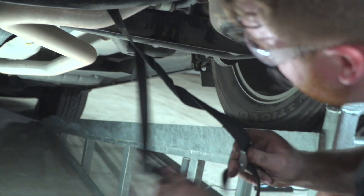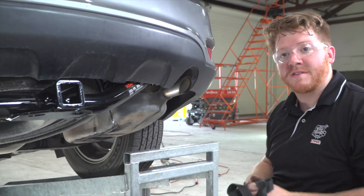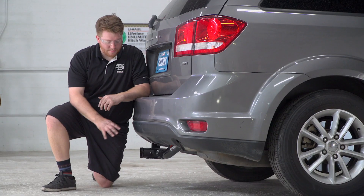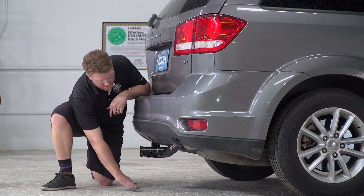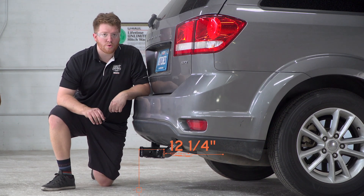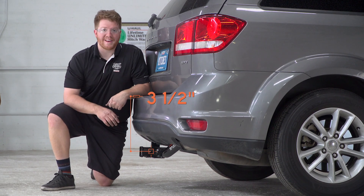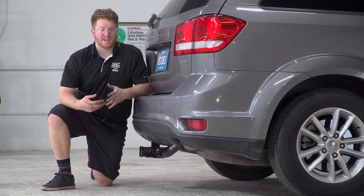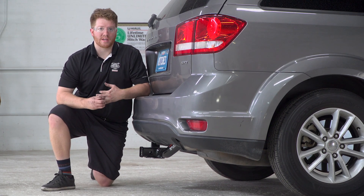Now that we got that in, we'll take our strap off and pull it down on level ground for some measurements. This is a two-inch receiver. From the ground to the top of the inside of the receiver is 12 and a quarter inches, and from the pinhole out to the bumper is three and a half inches — that way you know what type of ball mount you'll need or any vertical post for any bike rack or other towing accessory.